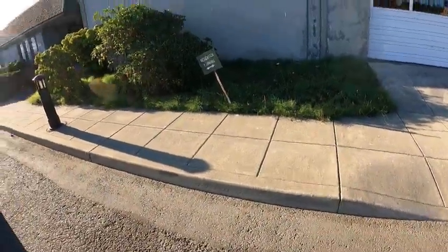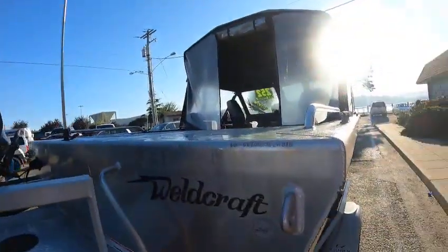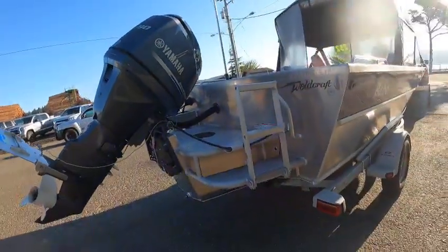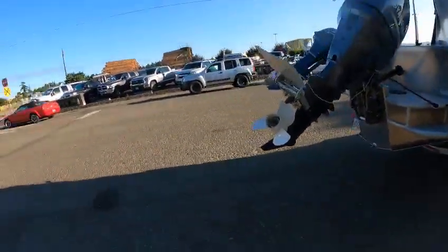Hey hey hey, this is Kurt the Boat Doctor. Wellcraft 2016 — I already sold this boat, it's been on the videos already, but I will do a video on this.